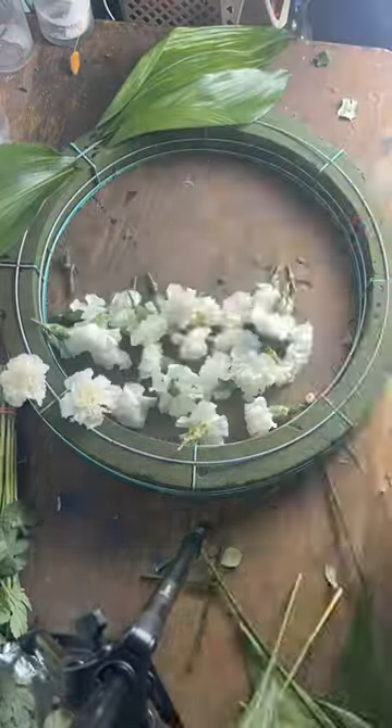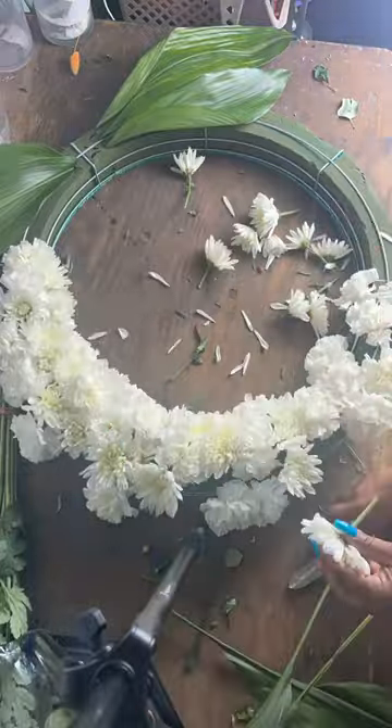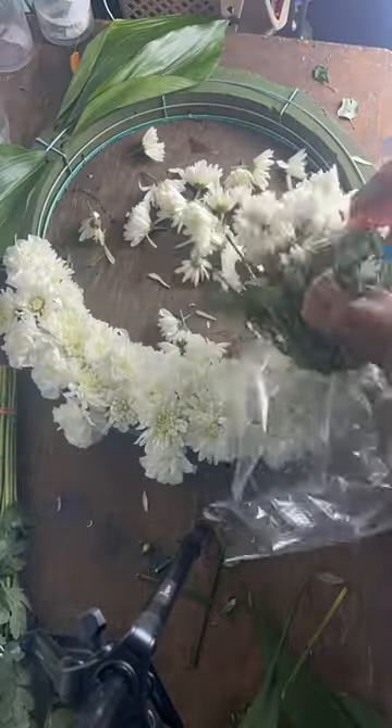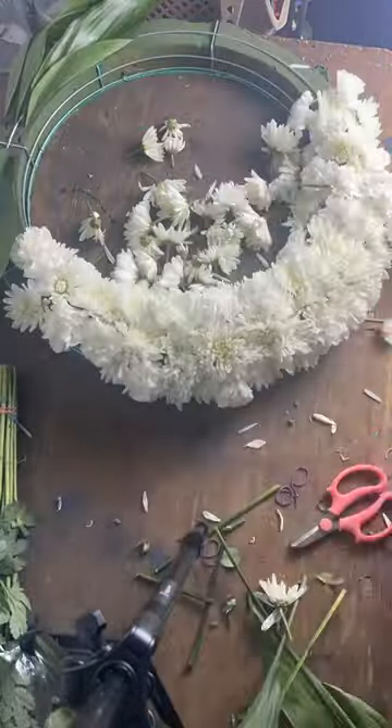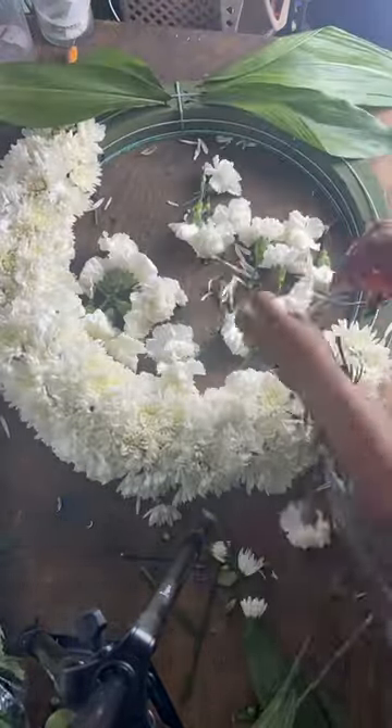Hello, my lovely flowers! Let's do a quick tutorial on a funeral wreath. I have two bunches of white carnations and two bunches of cushion mums, and we're just going to put them all the way around the wreath. Then when we get to the middle, we're going to add some accent flowers.